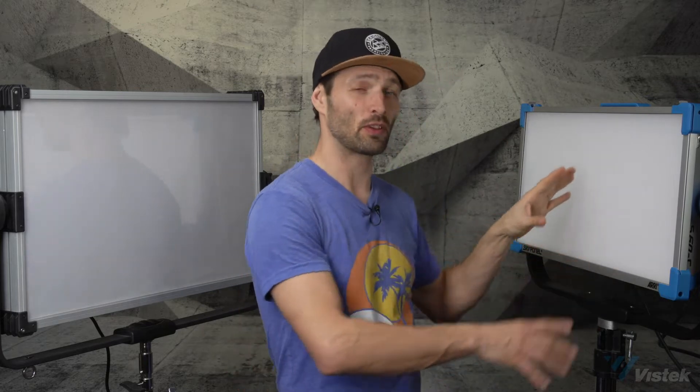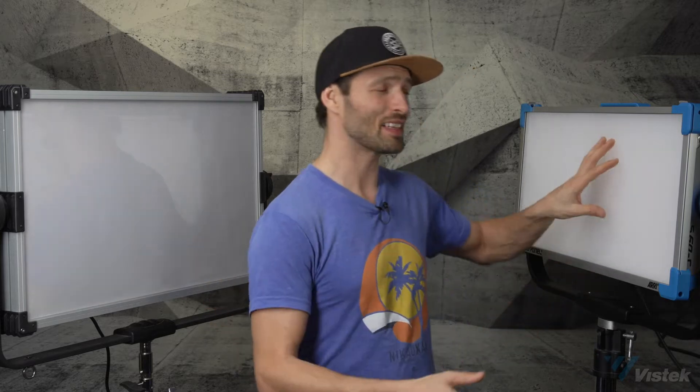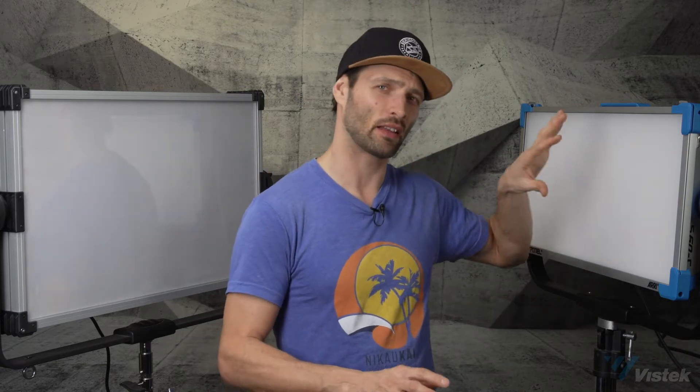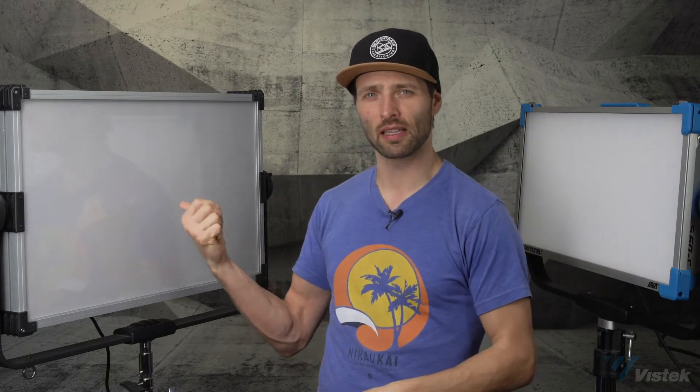Now we're not going to get into too much detail about the RE SkyPanel because a lot of those functionalities are very well known. But I want to show you on a basic level how these two lights compare and what you can expect from them. This is a $7,900 light and this light here is $2,300, so I want to show you basically the value you get from this and why you might want to step up to something like the RE SkyPanel. So we're going to move the RE SkyPanel out of here and spend most of our time talking about this light.